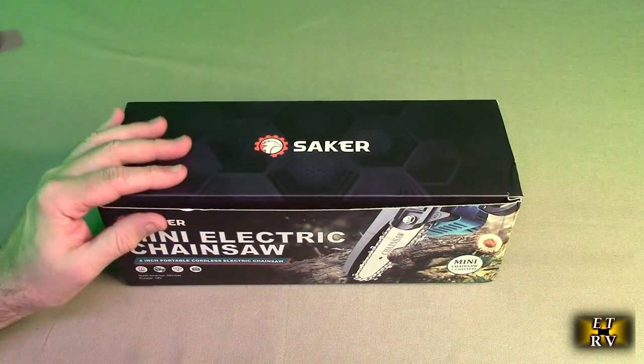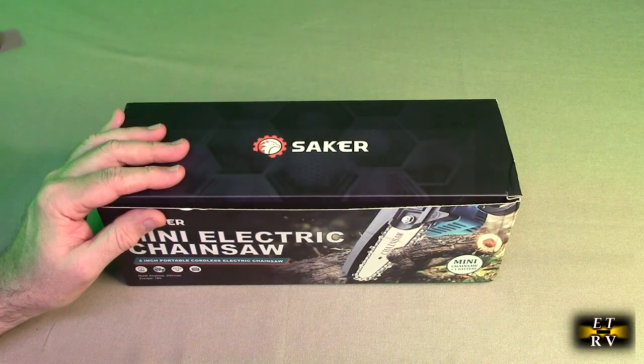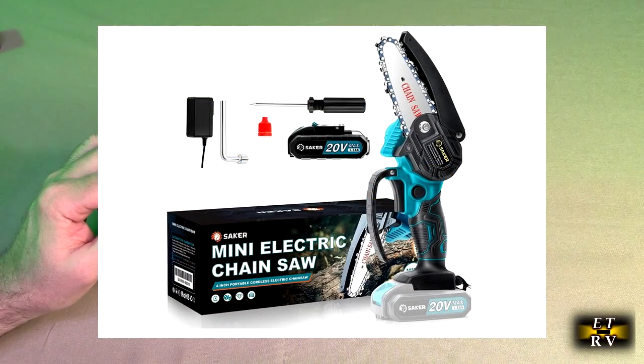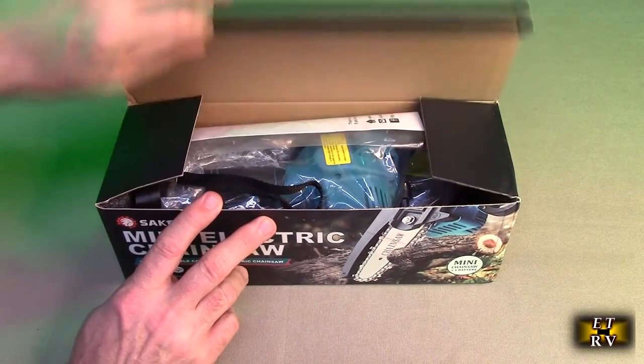Hello again, this is Robert Veach here, and this is my video review of the Saker brand four-inch mini cordless handheld rechargeable electric chainsaw. It includes one battery and charger. This is the box it came in — let's open this up and see what's inside.